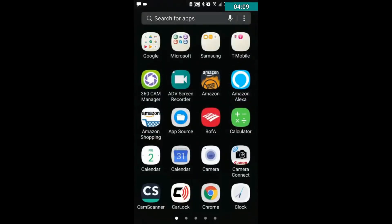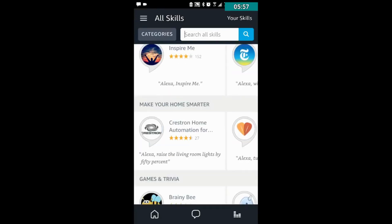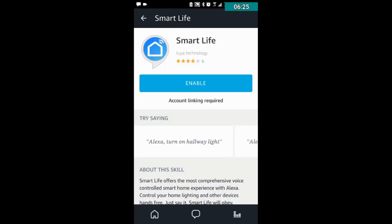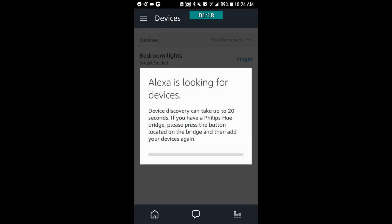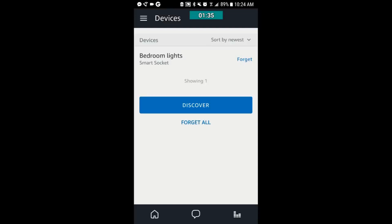The next thing you want to do to hook it up to Amazon Echo is open the Alexa app, go to Skills, and search for Smart Life. When you open Smart Life, enable it and go to Manage Devices — you can see your device there. Tap on it and click Discover. It will search and discover, and when done it will show the name you gave it. That's basically how you hook this device up — it's really easy. This is Charlie, like and subscribe, I'll leave all the links in the description.